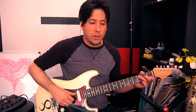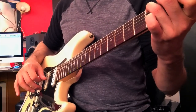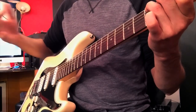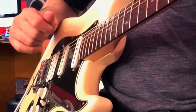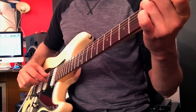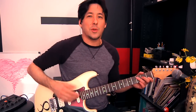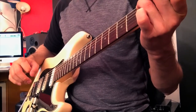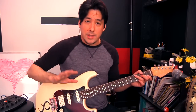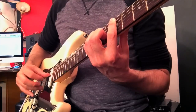Now going back to the C chord, the only thing we're going to replace is: we still do thumb at the beginning, index finger, thumb again, but this time we take the ring finger and play the first string. So: thumb, index finger, thumb, ring finger on the first string. That gives you a different sound because now you're adding that high E note. Even A minor starts to sound a little bit like Led Zeppelin with this — bar chords too, it all works great.